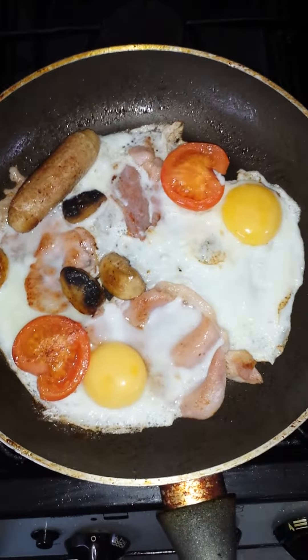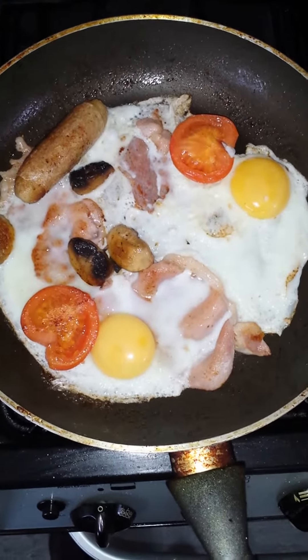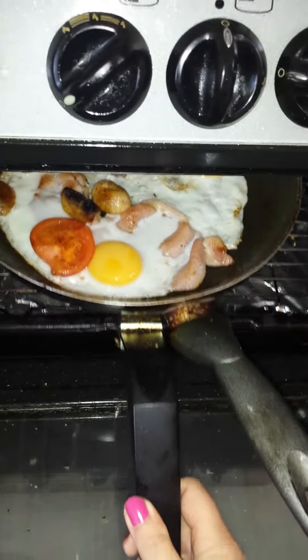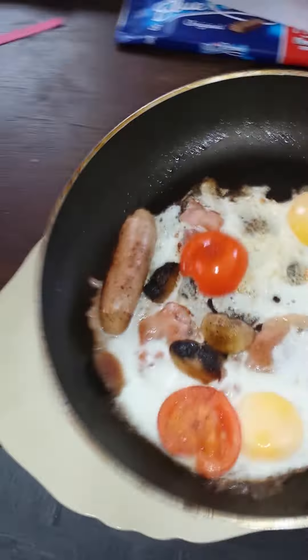The eggs are cracked and beginning to cook. I'm going to stick it under the grill to cook the eggs on top. Here it is — a breakfast omelette.